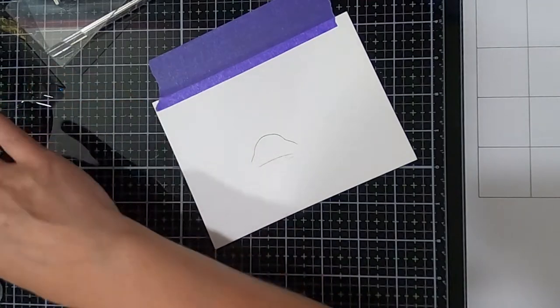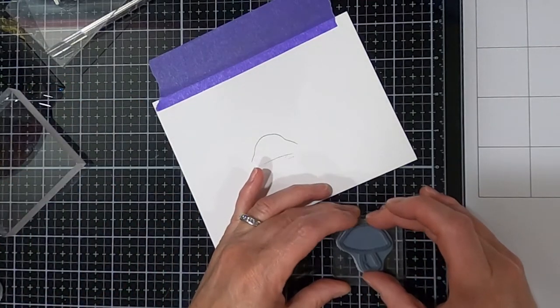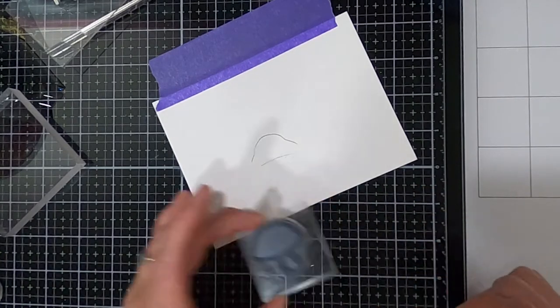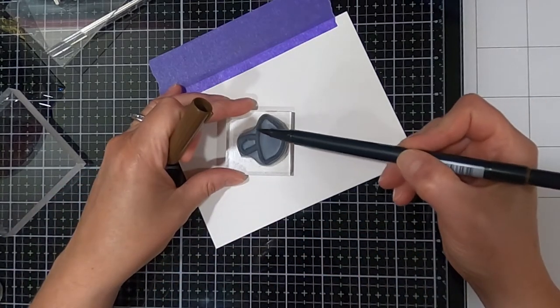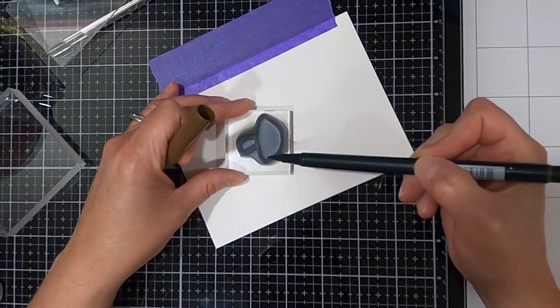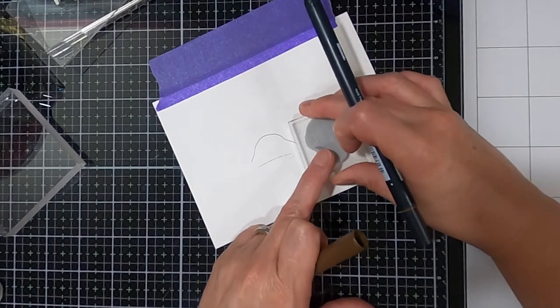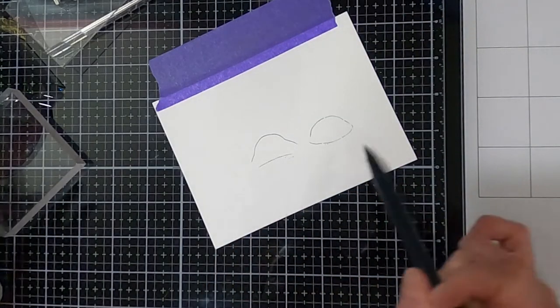Now I'm just going to take this little baby one and do the same thing — just line it up with my line on my mat and ink just this top area. I'm going to put this one right about here.